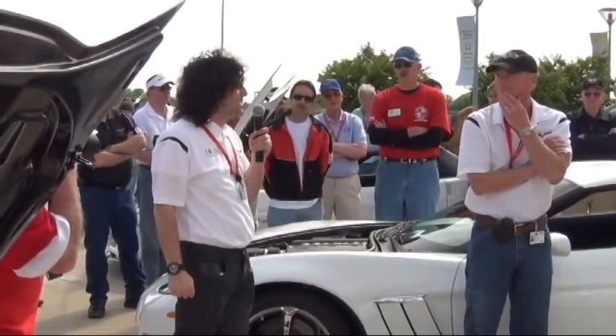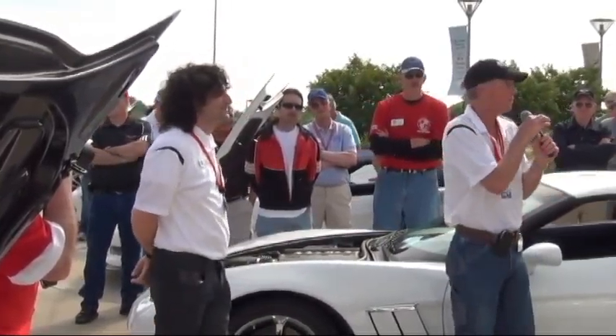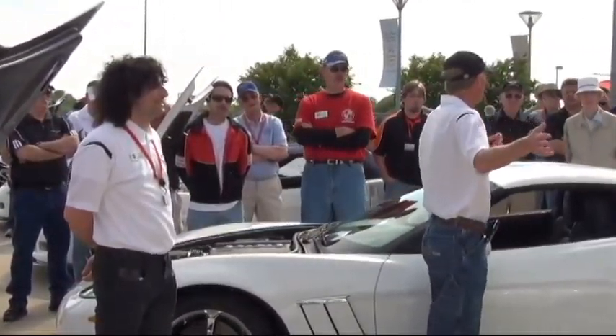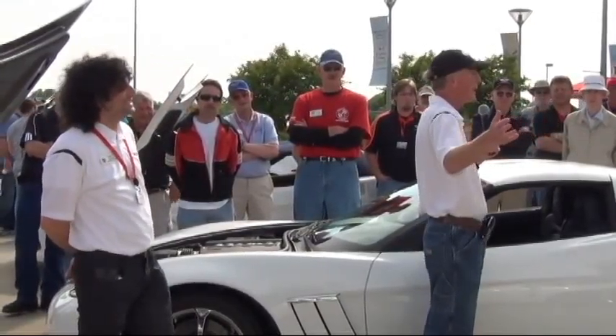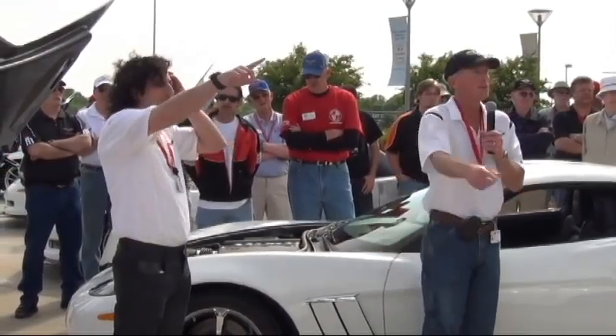The centennial edition with the carbon flash was really successful, but now we've got to bring black back. That's pretty much all we had. We also want to do an overview of these cars here today and can take some questions if anybody's got any.